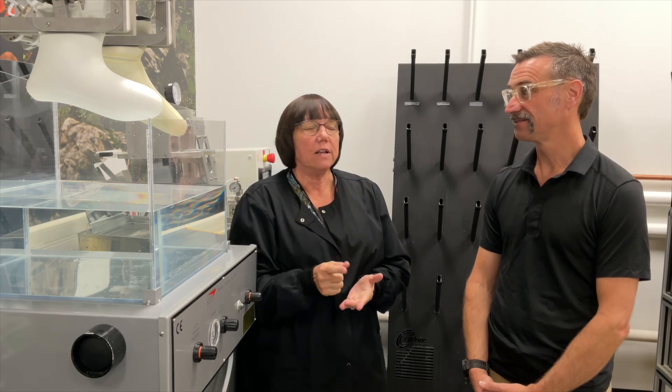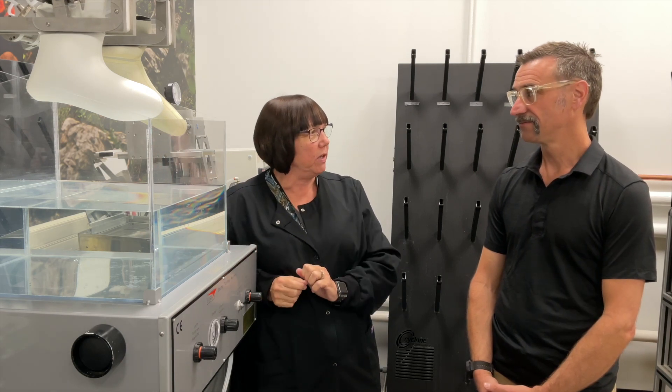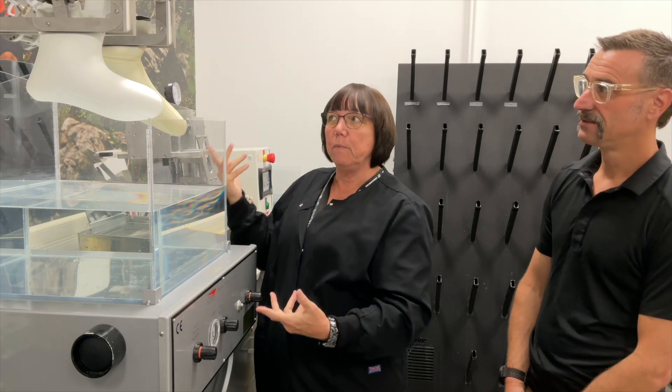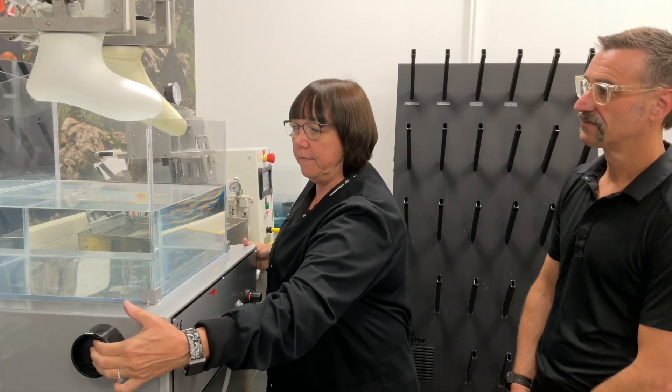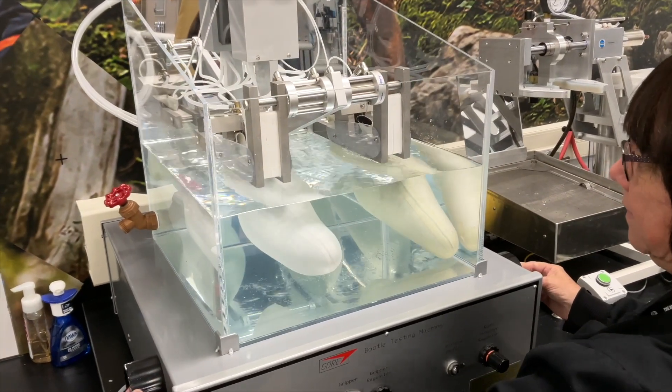I would carefully cut the booty out and the first thing I would do would be test it on this machine. This machine is called our booty test machine. How it works is we clamp the booties in, fill them with air, and then submerge them into the tank.